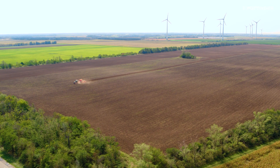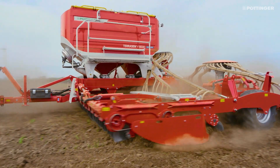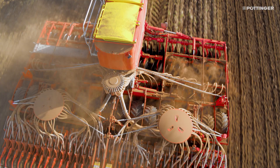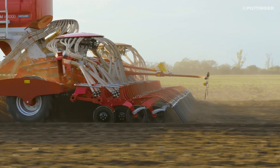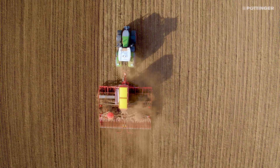Faced with increasing fertilizer prices, new types of fertilizer, and new fertilizer regulations, it pays to employ precision fertilizer management. With the Terasem Z seed drills, Pertinger supports the growing trend towards direct fertilization. The trailed seed drills are available in working widths from 3 to 9 meters.